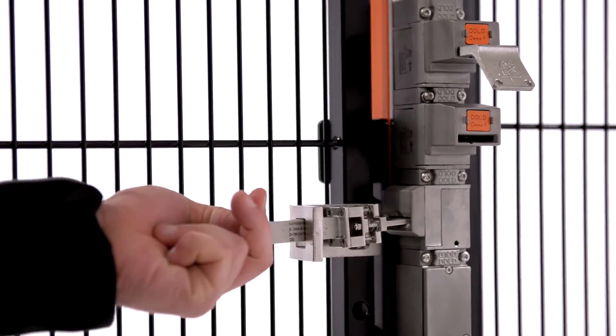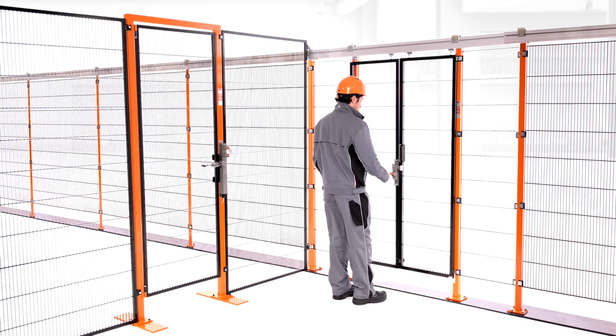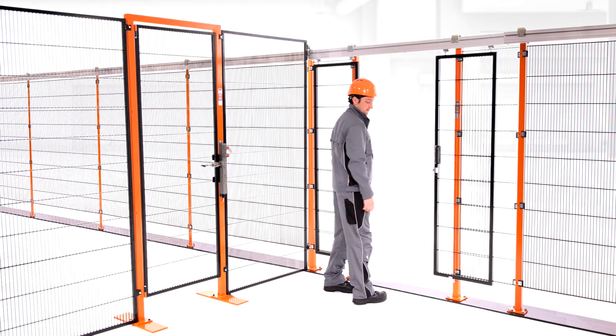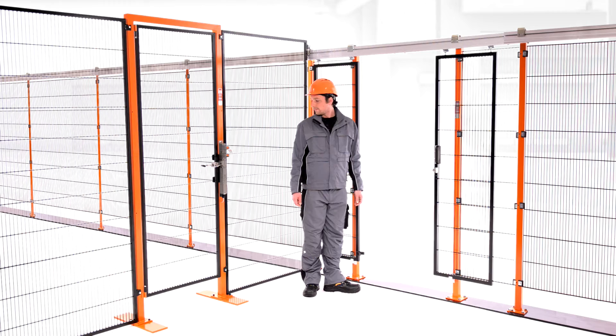A main entrance which is frequently used can be monitored electronically, while only seldom-used entrances are secured in a fully mechanical and therefore wireless manner. The advantages of this system in comparison to classic trapped key interlocking solutions are shorter distances and quicker operation.